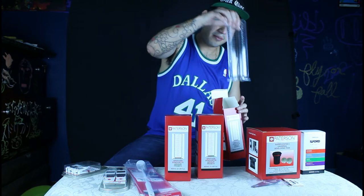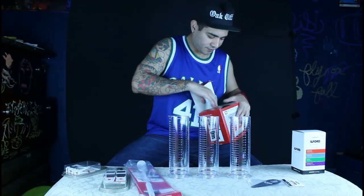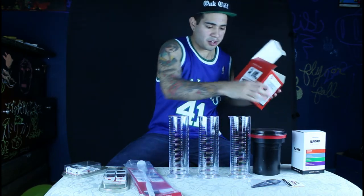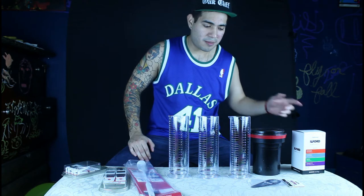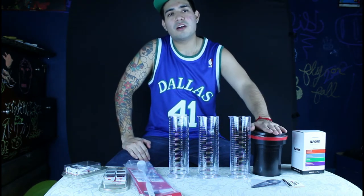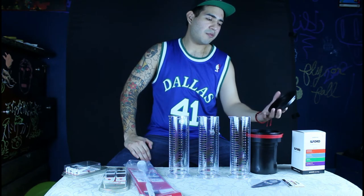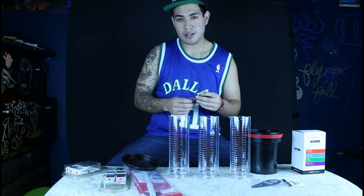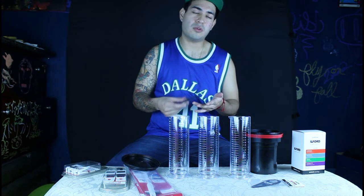Of course there was a cylinder — you got that right there. Let's see how the universal tank looks like. With this tank you can either do one roll of 120 film or two rolls of 35mm film. Today we're going to be doing 35mm film — I'm going to be doing Ilford HP5 400. It's a film that I shot right before the Dallas shutdown we had going on around March 18. This roll of film needed to be developed about a week or two weeks ago.